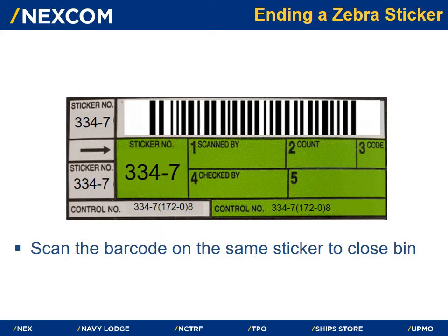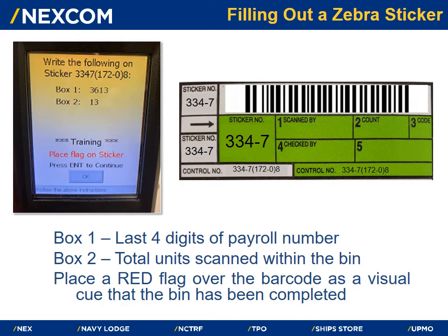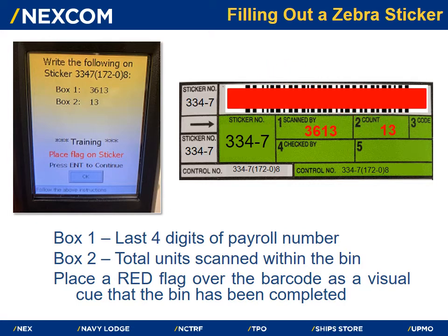Once the associate is done scanning all of the items in a bin, they will close the sticker. To close the bin, scan the barcode on the same sticker that was opened. The scanner will prompt the associate on how to fill out the sticker — see the screen on the handheld device for information. In box 1, write the last four digits of your payroll number. In box 2, write the total amount of units scanned within the bin. Place a red flag over the barcode as a visual cue that the bin has been completed.